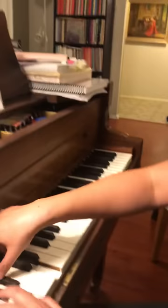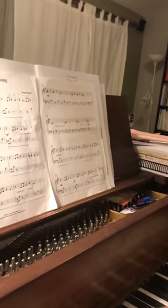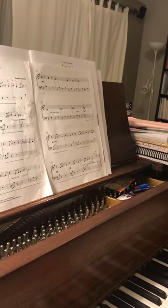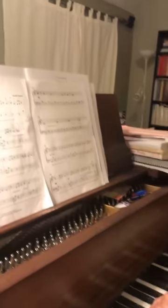Crescendo a little bit, get louder, get louder. It's slowing down — pedal — and gently go back, just like the beginning.